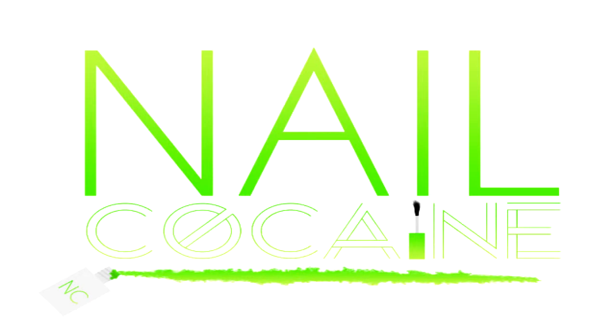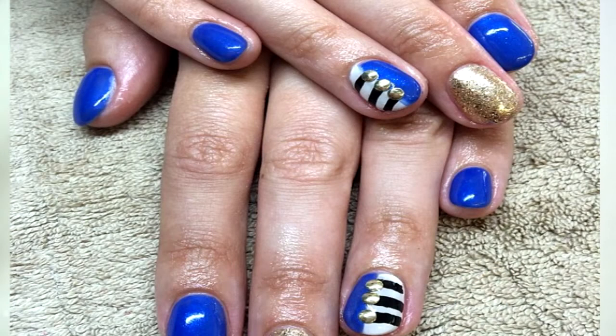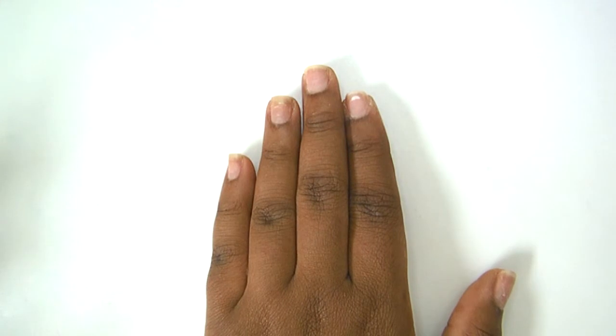Subscribe, share, comment — do it now! Hey YouTube, I'm back with another short nail tutorial. Today our picture is from beauty deluxe on Instagram. This picture is amazing, it reminds me so much of Michael Jackson, and I thought this would be so fun to do. Let's go ahead and get started.